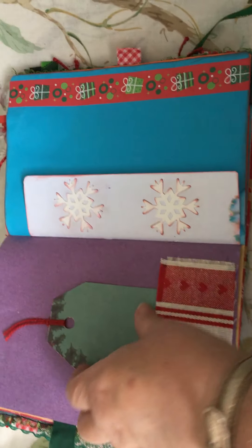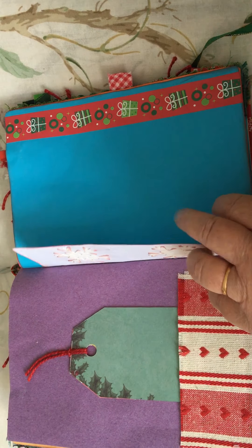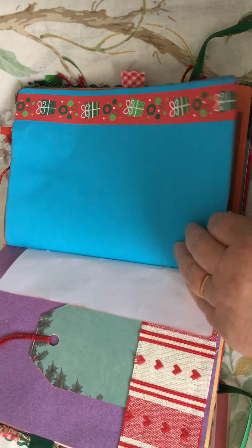Another fabric pocket with a tag in it. A little tiny page, some snowflakes, and some room for writing there.